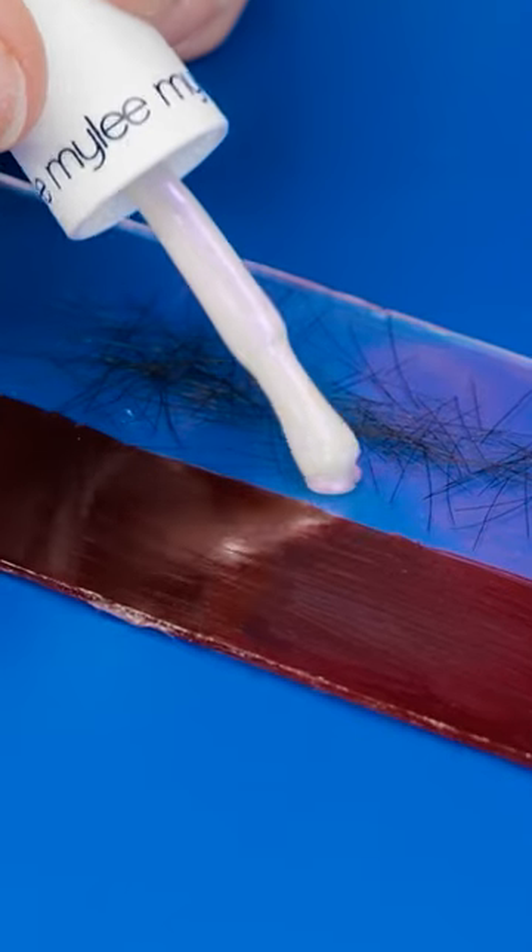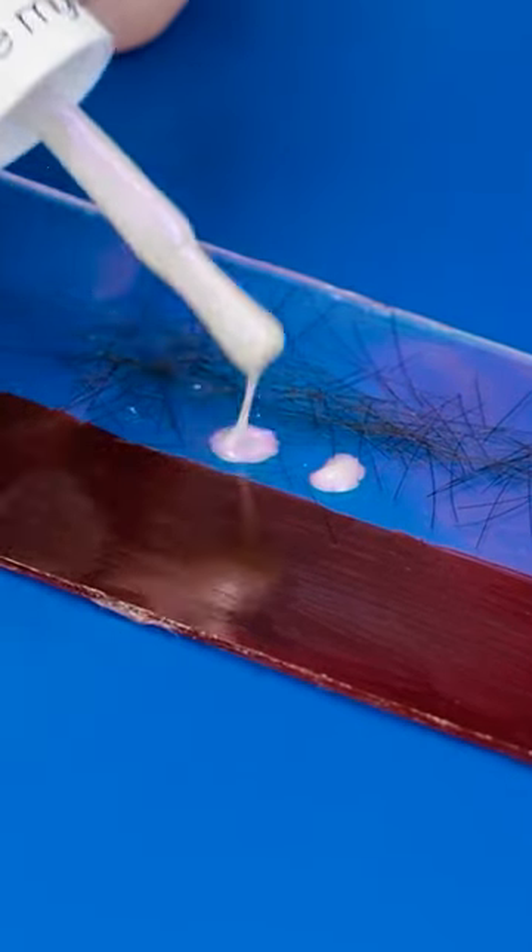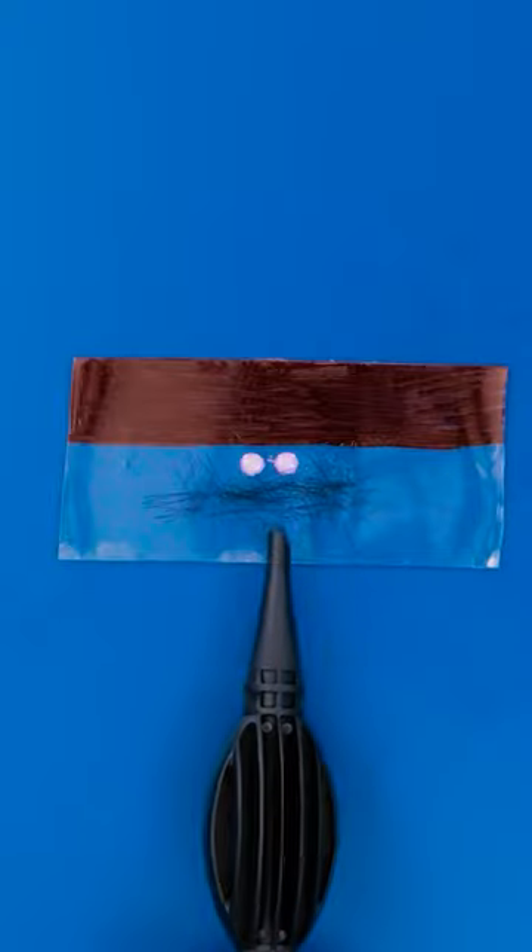Let's blow this thing up. First, fold it over the nozzle. Then start pumping. See? There you go.